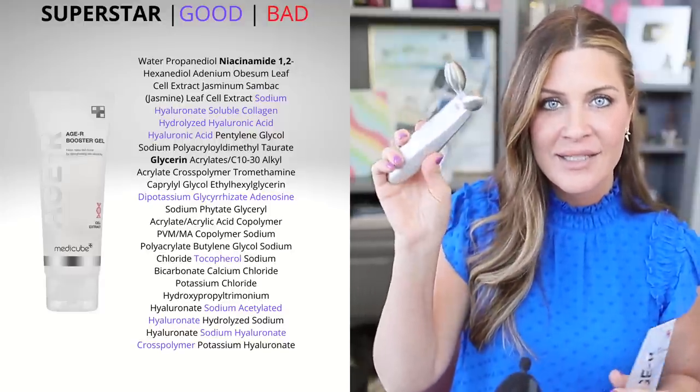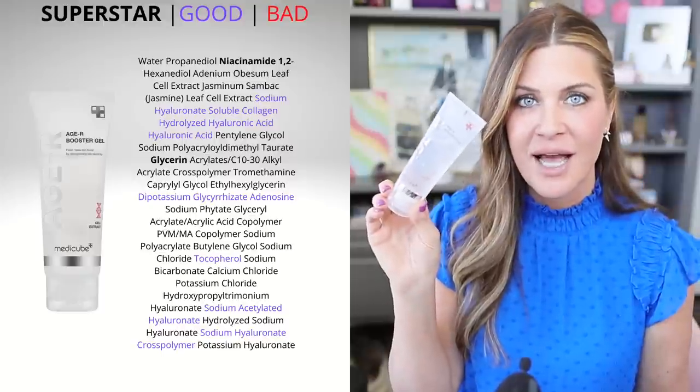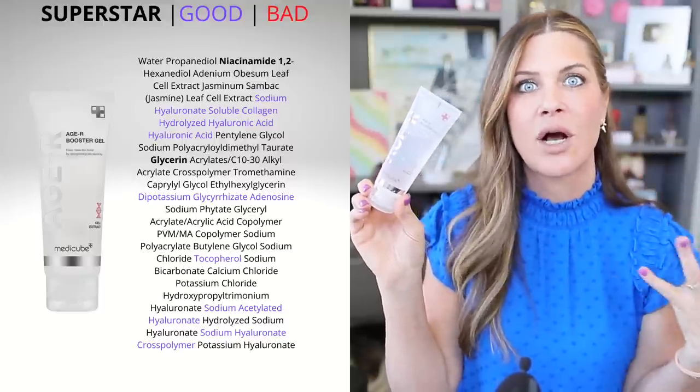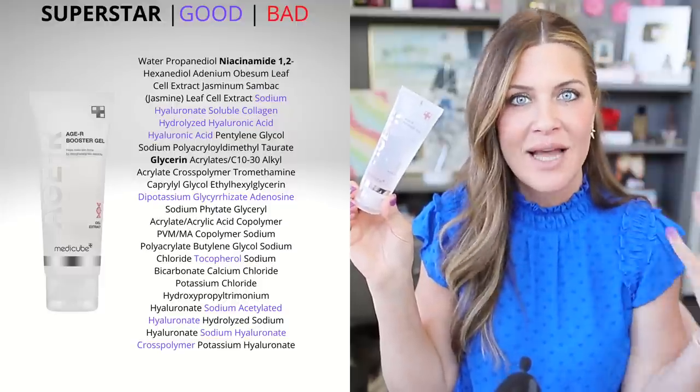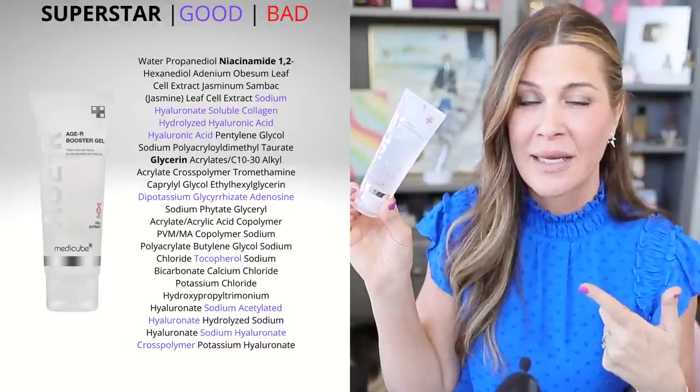I truly believe it's the hydration and ingredients in the gel — not any permanent change to the structures underneath my skin. You can gently wipe it off, or it works really nicely under other skin care and makeup. I love the idea of a conductivity gel that becomes your skin care for the day, because one of the biggest roadblocks to using these devices is the goop, the mess, and the effort. Remove that roadblock and make it a benefit, and you're more likely to actually use the device.